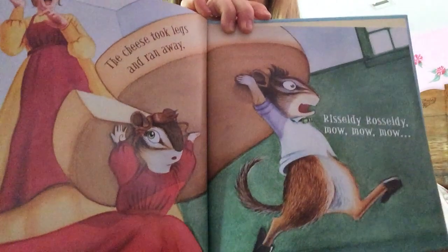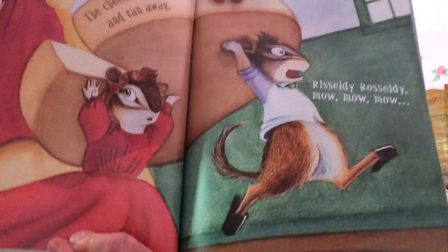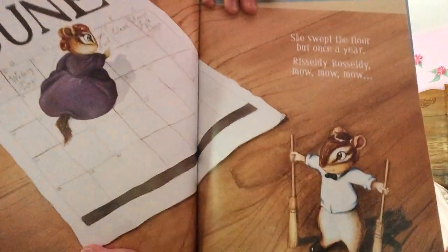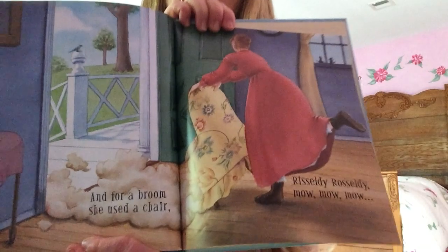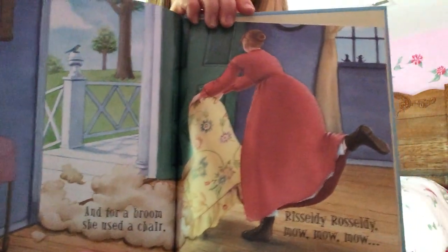The cheese took legs and ran away — Rizzly Razzly, mow, mow, mow. Look at the mice running around with the cheese! She swept the floor but once a year — Rizzly Razzly, mow, mow, mow. And for a broom she used her chair — Rizzly Razzly, mow, mow, mow. Oh, she doesn't seem very clean.